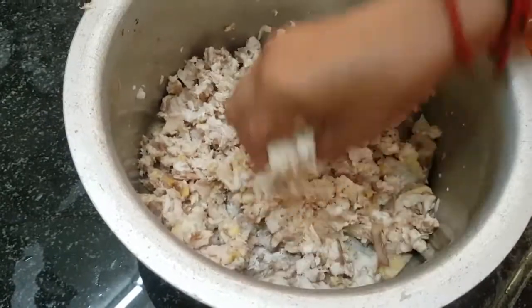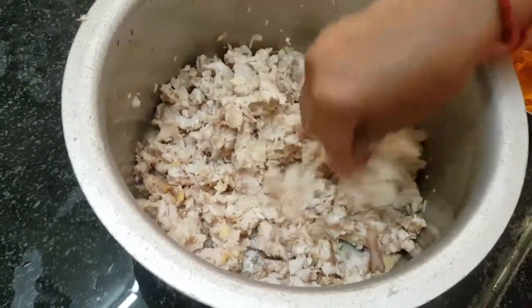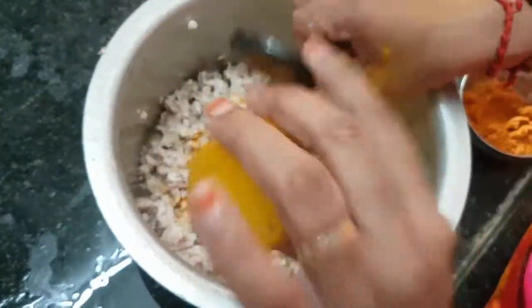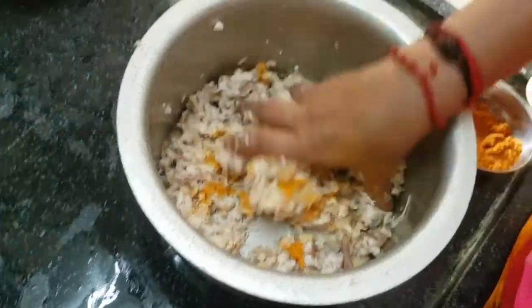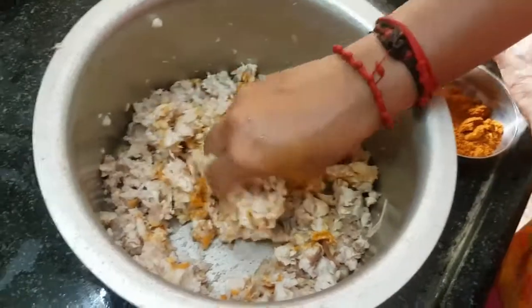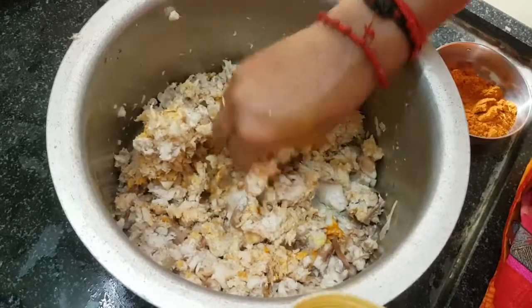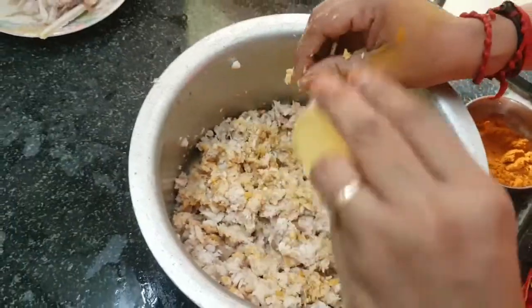We will add a little bit of masala in the pan. Add a little bit of masala.